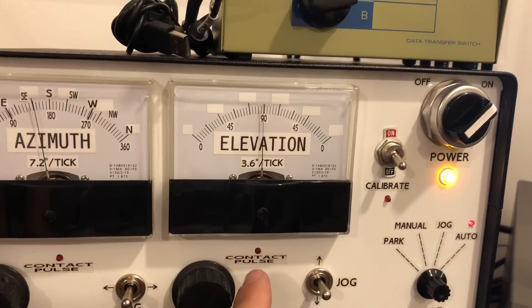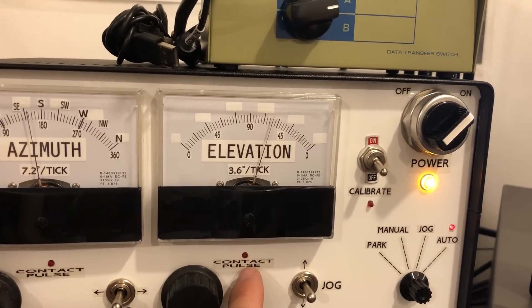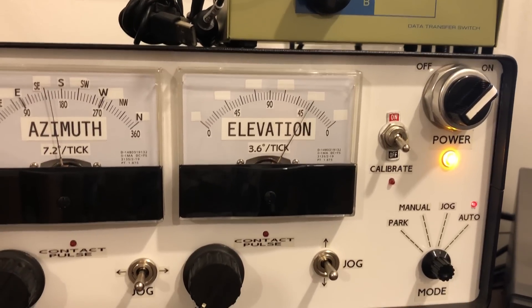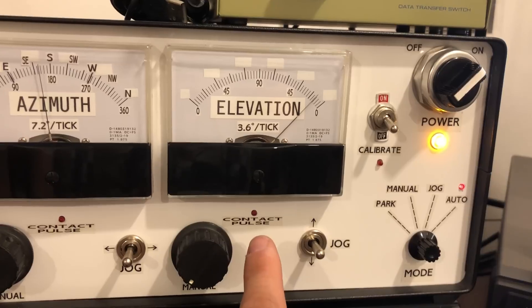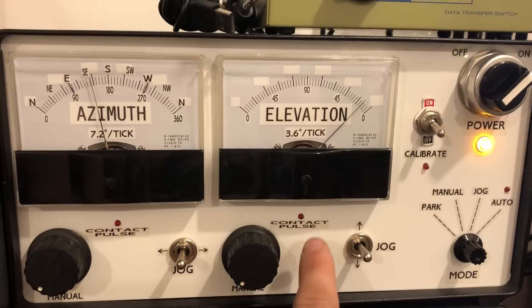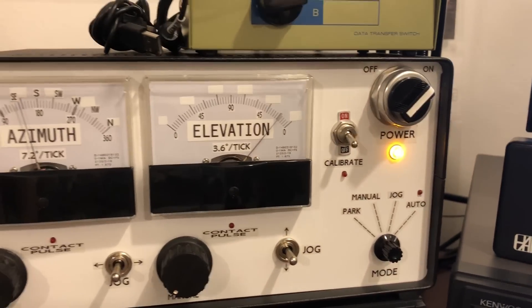One thing I might like to add to this is whether or not it's actually being told to turn, as well as an indication whether or not it's turning. Because you can get into a situation where this is turning but it's not actually pulsing — it's just locked. And other than this lighting up, you'd have no other way to tell whether or not it's trying to move.